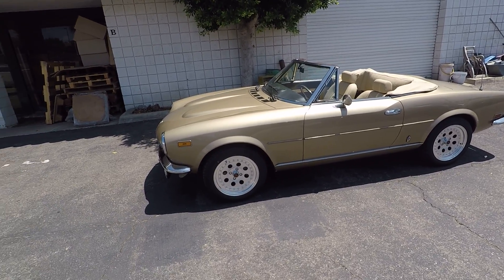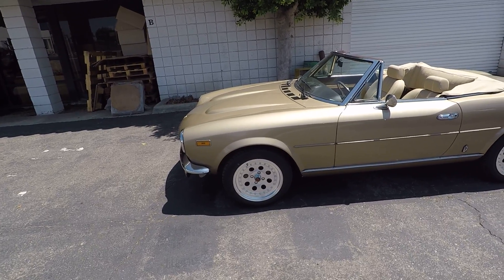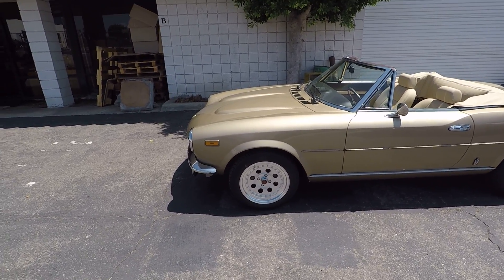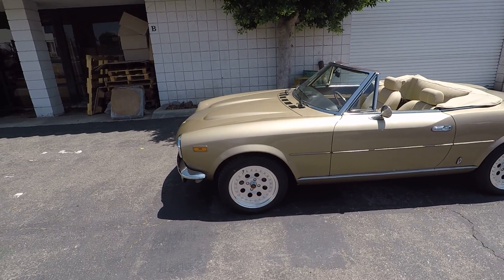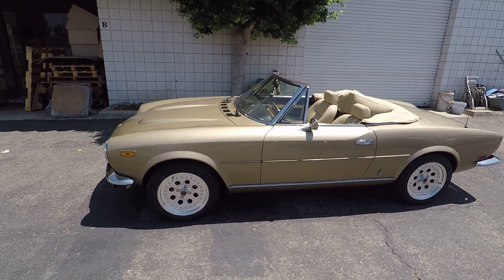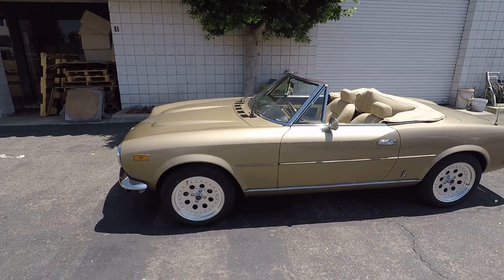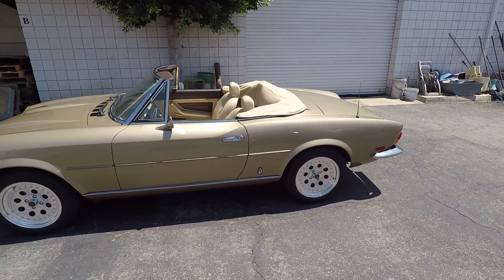The car is also equipped with our center wheels, which are a reproduction of the Volumex wheels from Europe — a 15 by 7 with 195/55-15 tires. It's been fitted with our Wilwood big brake kit in the front, our upgraded kit in the back, and urethane bushings all around, so the suspension is really dialed in. The car handles and drives really well with much improved ride over the stock suspension.